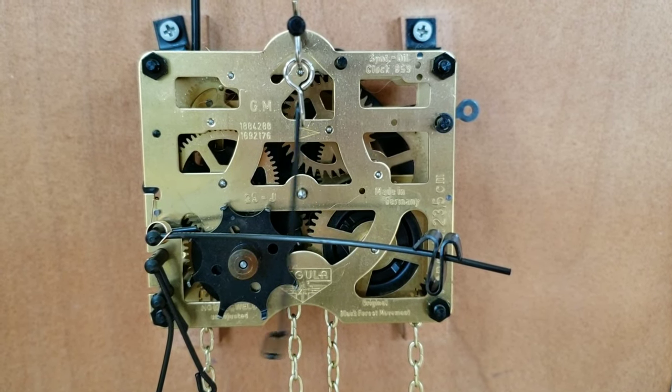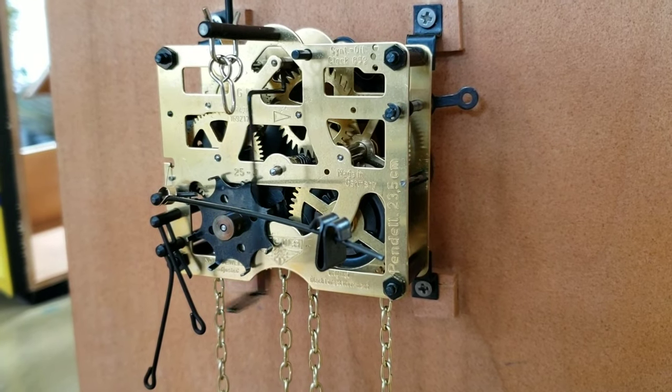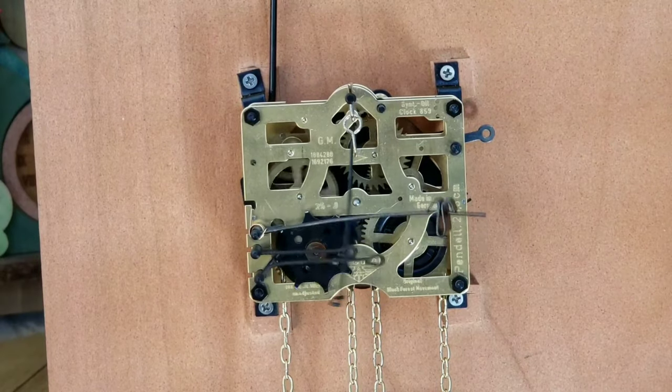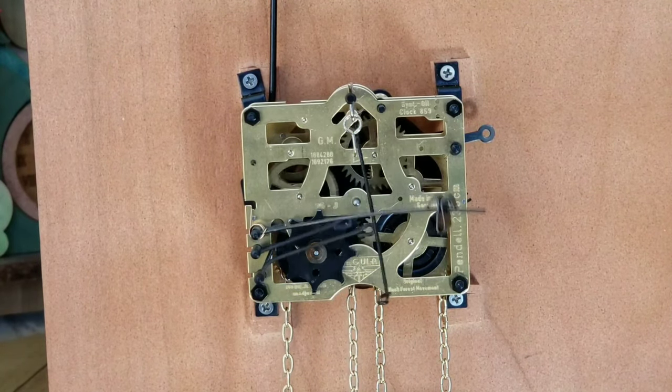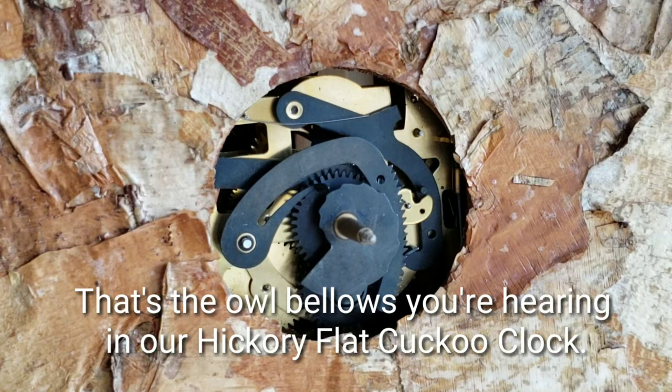The one on the right when looking from the back is the time train. Can you see it ticking along? Every 30 minutes the time train triggers the second sprocket. I am activating it here by this lever so I can demonstrate it for you. You can see the rack and snail system in action when I do. This is what would happen on its own at the hour and half hour.